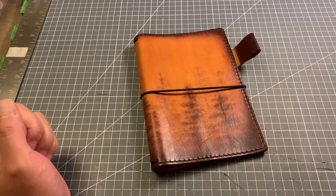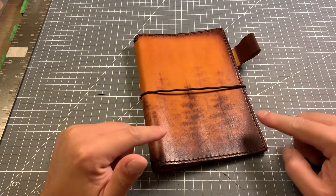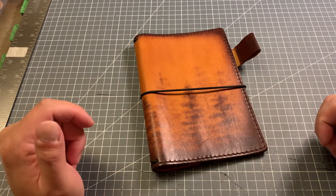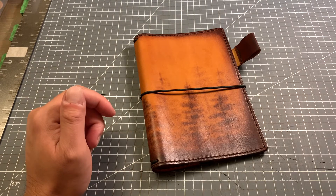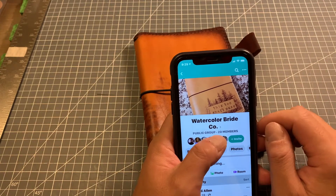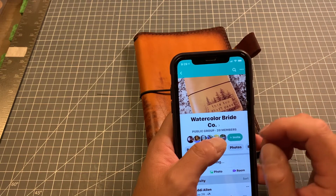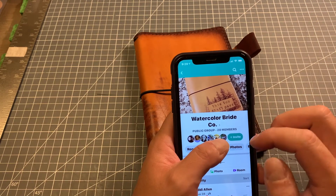Hi guys, it's Diamond. Today we can see this beautiful cover on my desk. This is my partner and she is the artist — her name is Eddie Allen. She has a fan page on Facebook, called Watercolor Bright Coat. She just opened this new page so there are not many people there yet, so I hope you guys can add her and join the page.